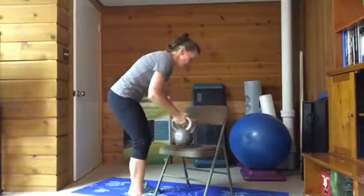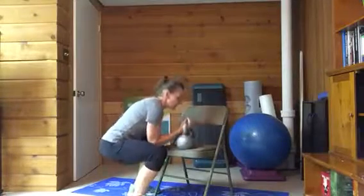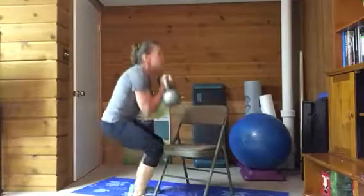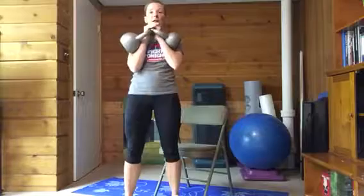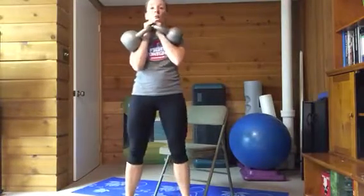What you're going to do is put the two handles together, palms facing, squat down, grab the kettlebells, and then squat them up. When you have them in the front rack, your hands are going to be together and the kettlebell sitting in the crook of your elbows.